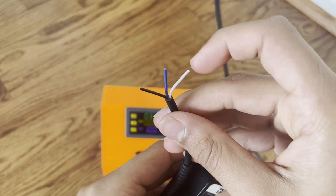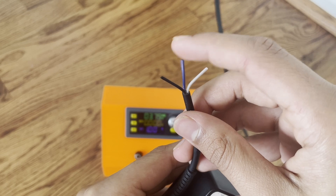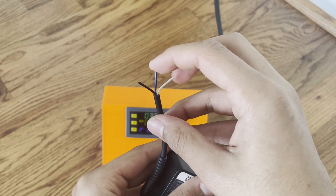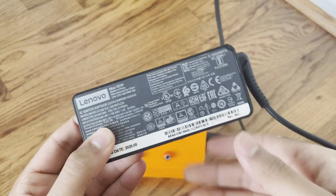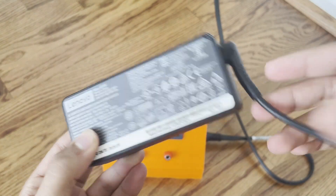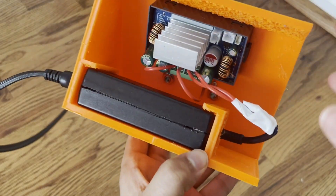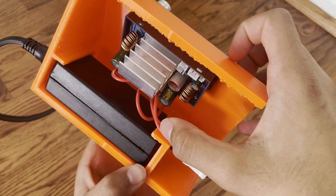So if you have three wires, two of them are going to be ground and VCC, but one of them is going to be an ID pin. In order to activate the voltage, you're going to have to place a resistor there. To find the resistor value, just search up something like 'Lenovo 65 watt ID pin resistor value' and you'll find it online. You can see in that little white bundle is the resistor, and I have two wires coming out — one is ground and one is VCC.